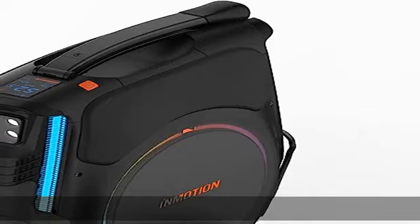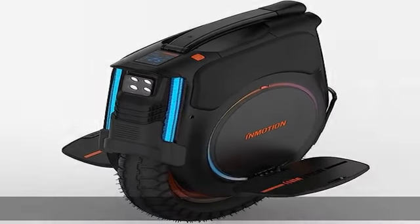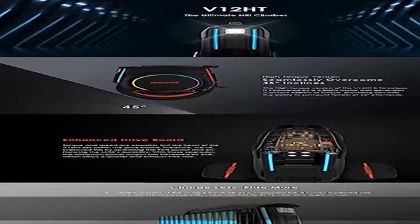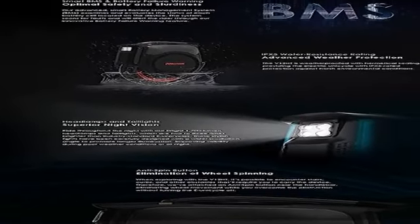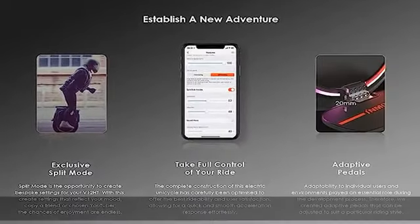Safety first. Here's how safe electric unicycles are: Smart BMS and battery failure warning for optimal safety and sturdiness; IPX5 water resistance rating for advanced weather protection; headlamps and tail lights for superior night vision; and an anti-spin button for elimination of wheel spinning.